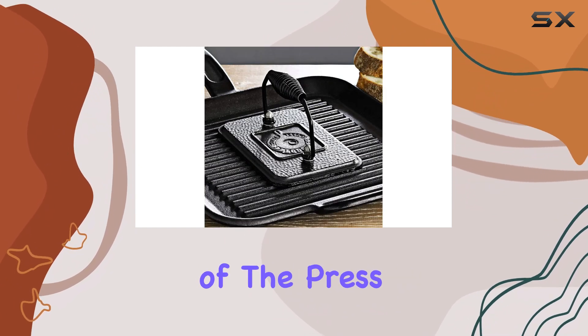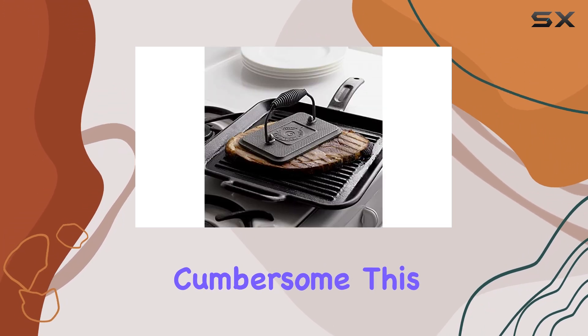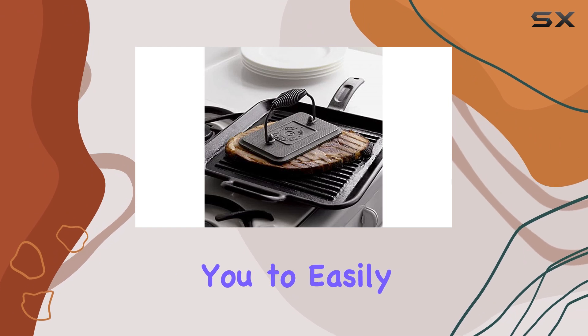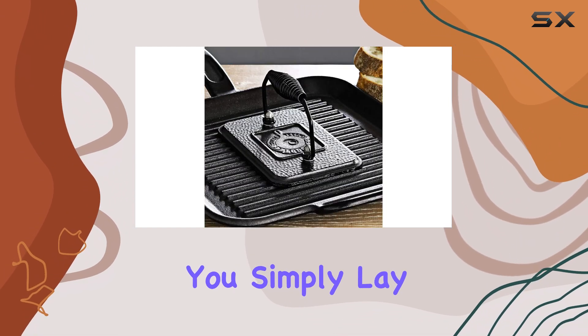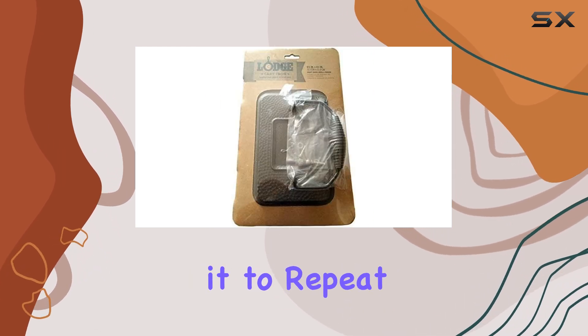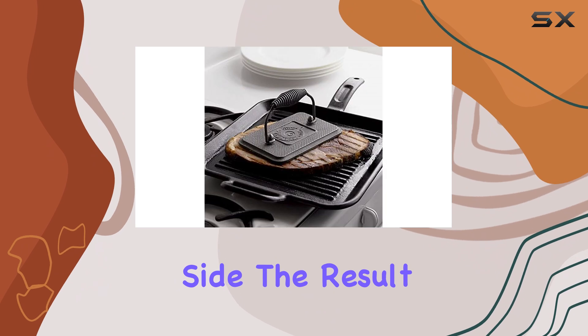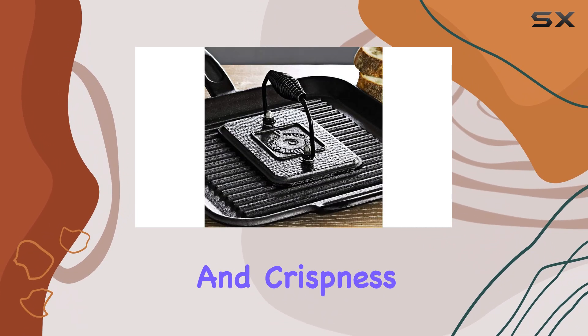The weight of the press is noteworthy — it's heavy enough to provide a solid press without being cumbersome. This balance allows you to easily maneuver it while still applying even pressure to your sandwiches. You simply lay your sandwich in the pan, place the press on top, and flip it to repeat the process on the other side. The result? A beautifully pressed sandwich that boasts a uniform color and crispness.